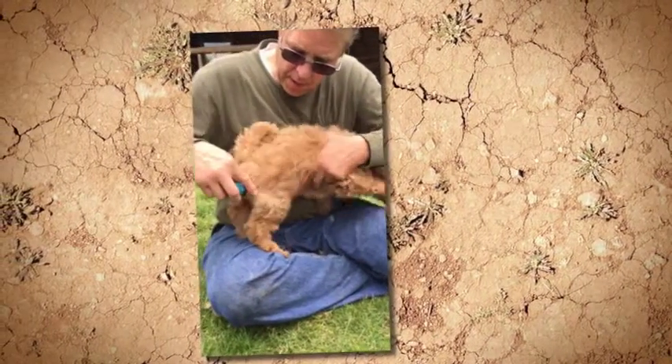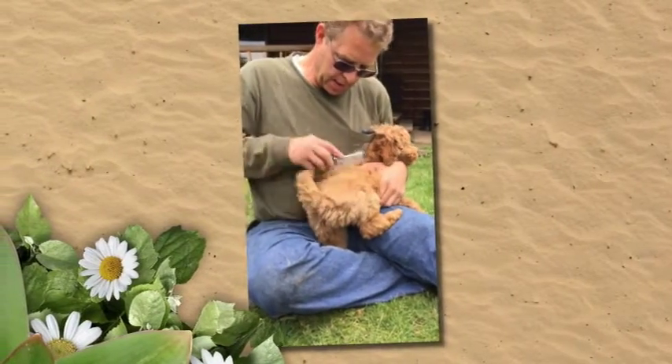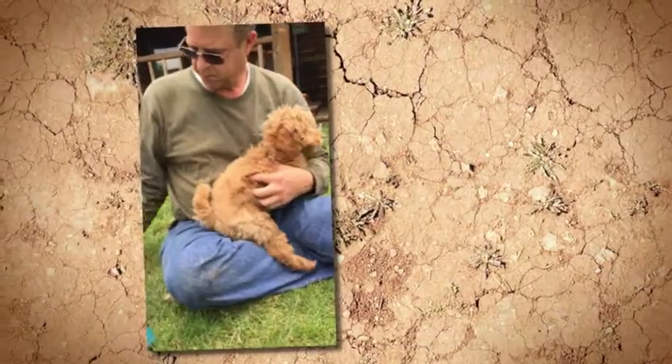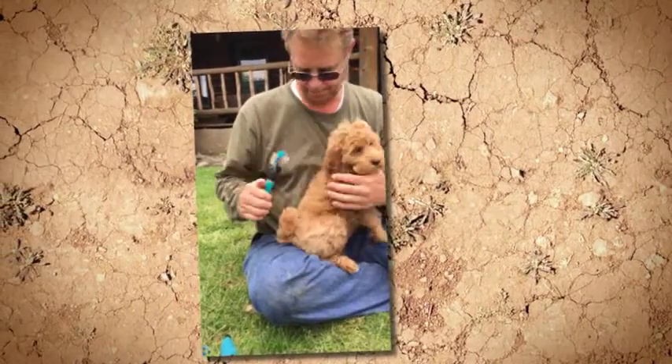She didn't get her legs brushed. She'd rather go play with her buddies. The comb gets stuck, so that's the best way to check. The Lake Pooch brush, which is similar to this, is a great brush for brushing doodles.